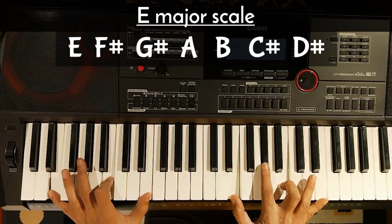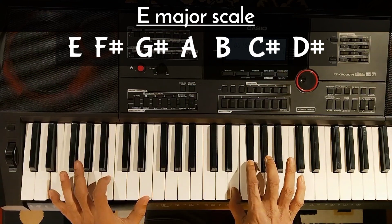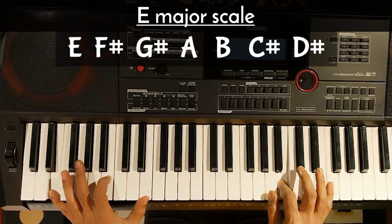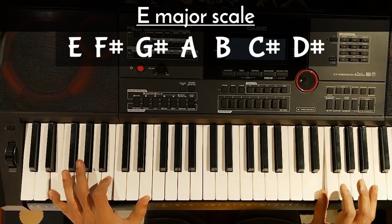We will try to learn the chords on the E, F sharp, G sharp, A, B, C sharp, D sharp, and we will use the fingers.